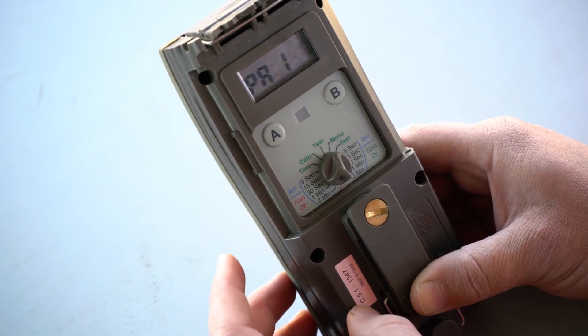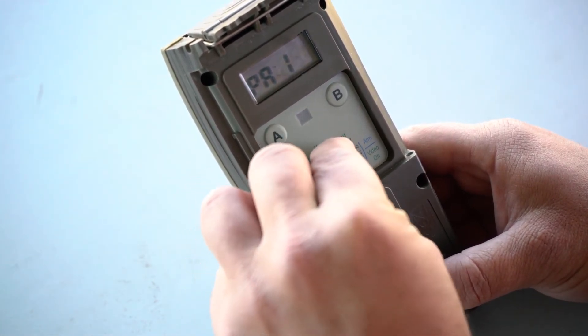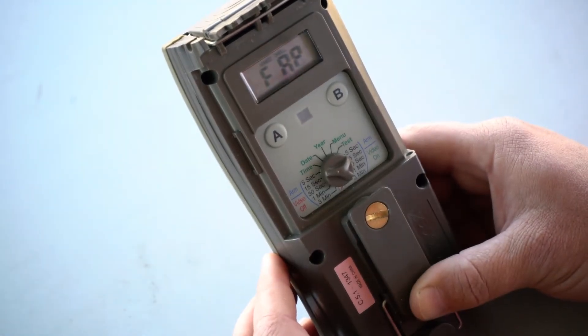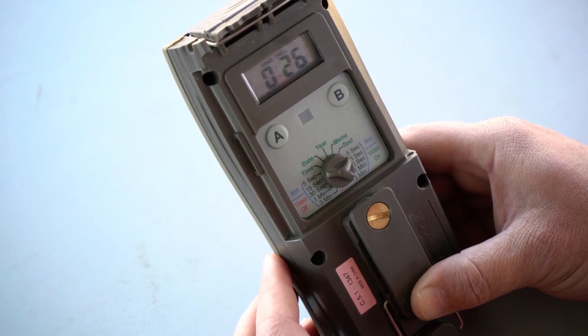You are now done with your settings. Just remember to arm the camera by turning the knob to your preferred setting. I choose fast as possible before you leave it out in the field. This camera will now be armed in the next 27 seconds. I hope this information can help you take better images.